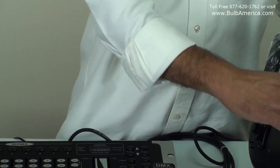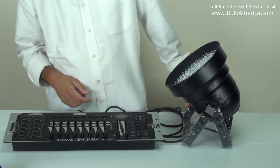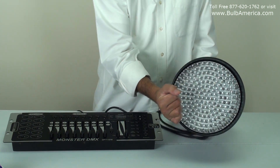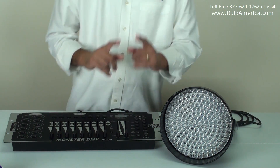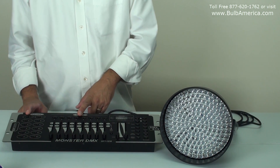Once I did that, this unit has the ability to stand on the floor because it has two brackets, so you can set it up on the floor, or you can hang it however you choose. Now, I set it to dip switch number one, which means the unit is controlled from unit number one and the first five channels.